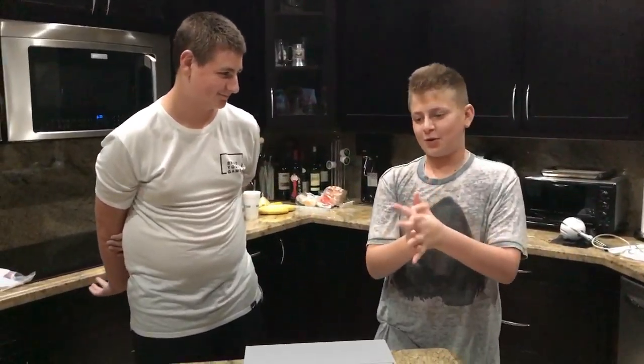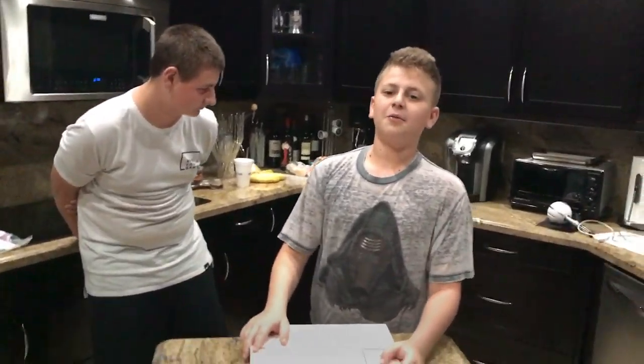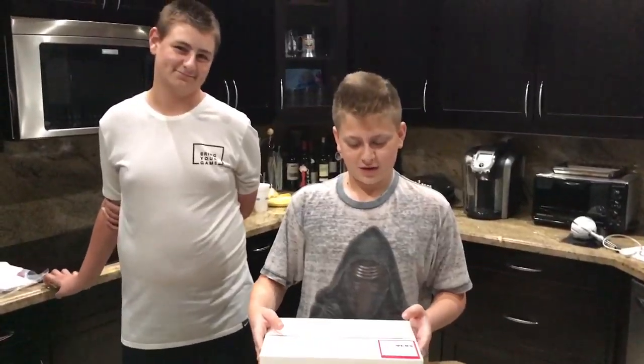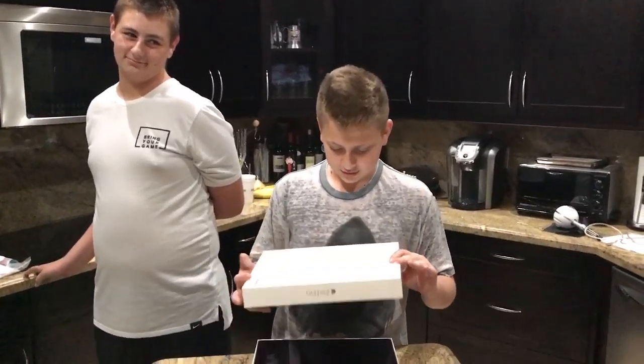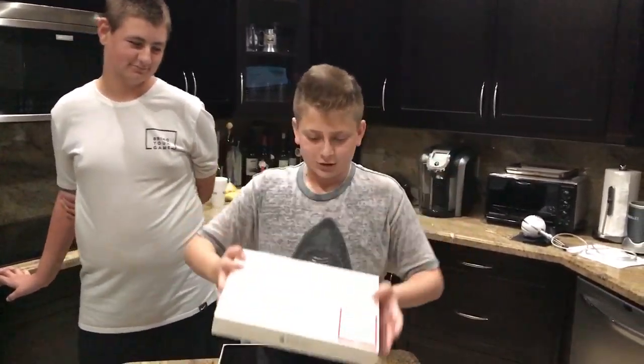What's up everybody, welcome to the Breakaway Boys. Today we're doing an unboxing. I returned my Lenovo because it wasn't working, so I figured I'll get an iPad Pro. It's good for editing and that's really all I'm gonna need. It looks like a bigfoot to me — oh, it's the iPad Pro!